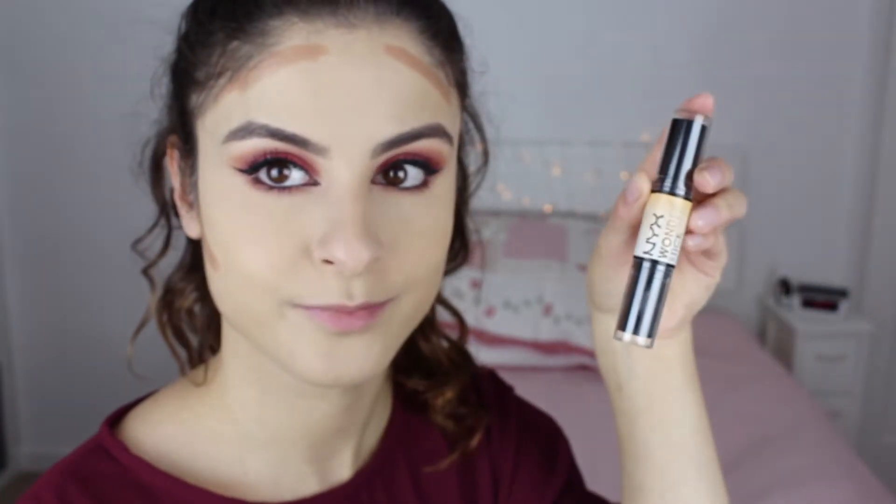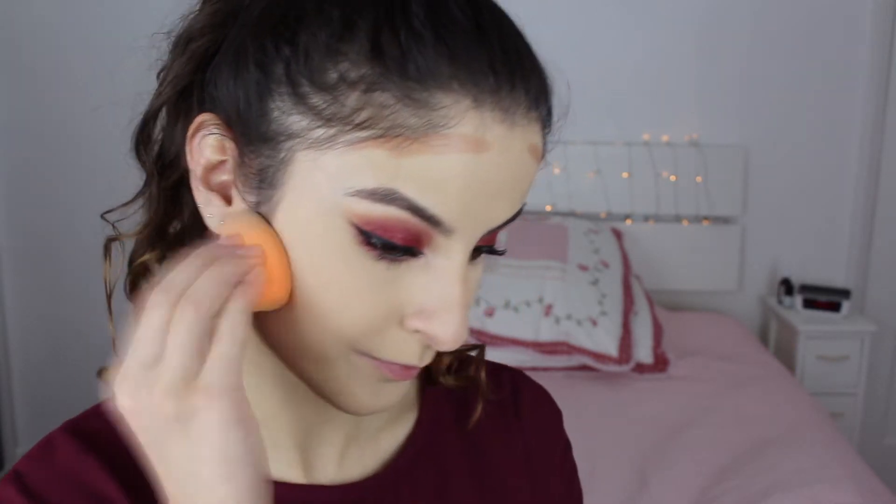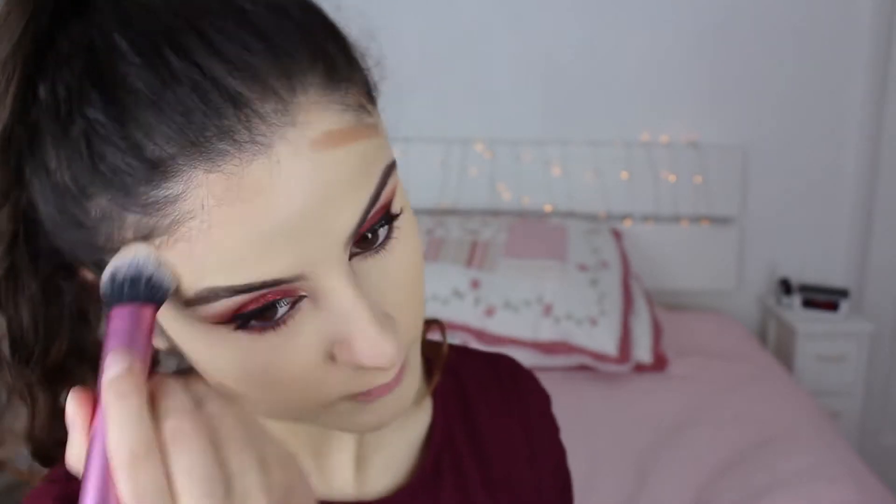For contour I used the NYX Wonder Stick — sorry I'm rushing this bit, it's because my battery was about to die. I tried blending it out with the sponge and it just wasn't working, so I quickly went in with a brush, and with the brush it was so much easier to blend. Then I'm going to use the MAC Give Me Sun to set the areas that I contoured and to warm up the face in general.